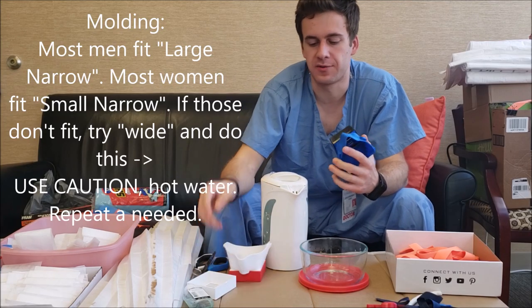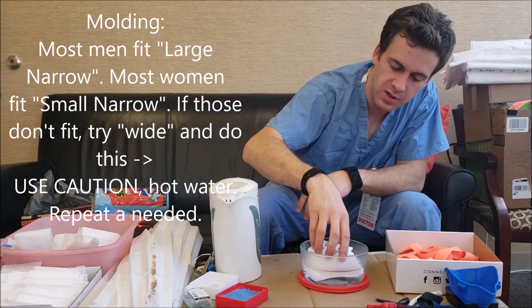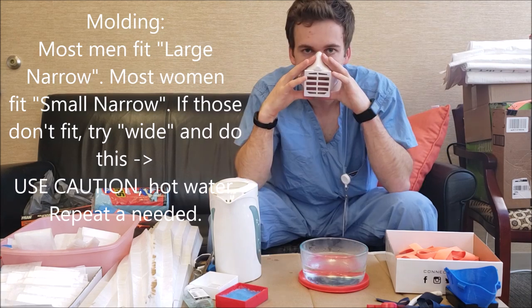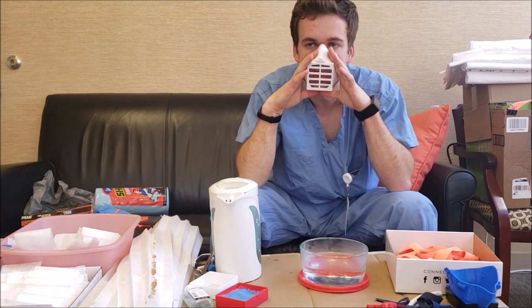Let's go over how to mold these masks to your face. Pot water. Submerge for five seconds. Be careful not to burn yourself. Now I'm just pressing the nose in. I'm holding it there like you mold a mouth guard.